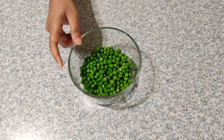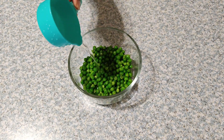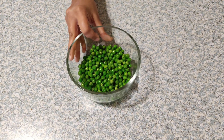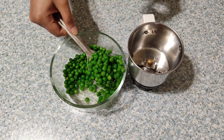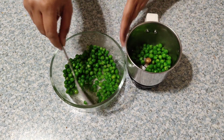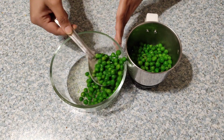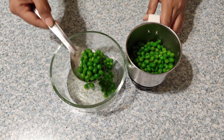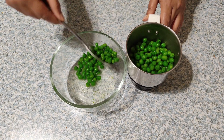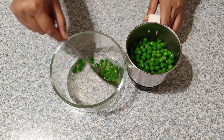Measure one cup of green peas and microwave for 30 seconds. Green peas are a good source of iron, protein, and insoluble fiber, so I prefer using green peas whenever they are available. Now transfer these microwaved green peas to a blender jar. Green peas are packed with carotenoid pigment lutein, which is known to reduce the risk of cataracts, macular degeneration, or loss of vision in old age.